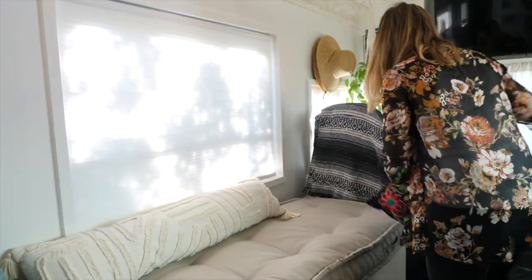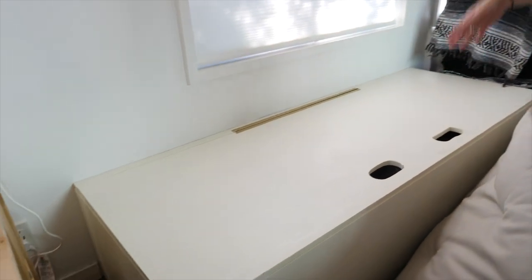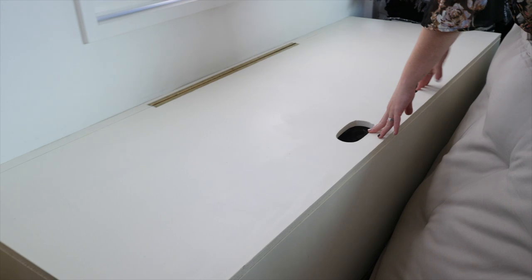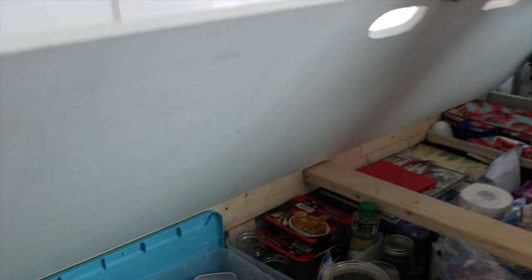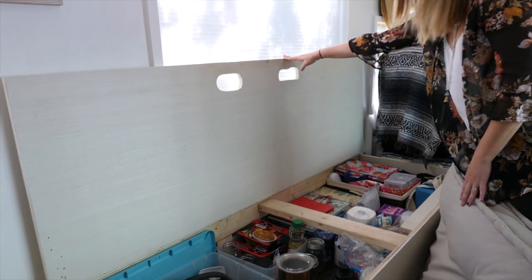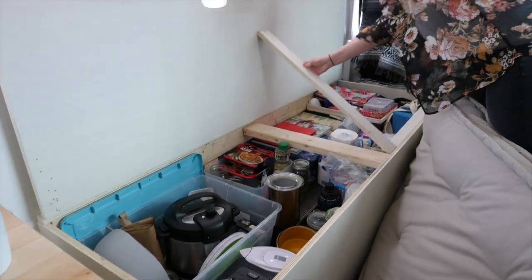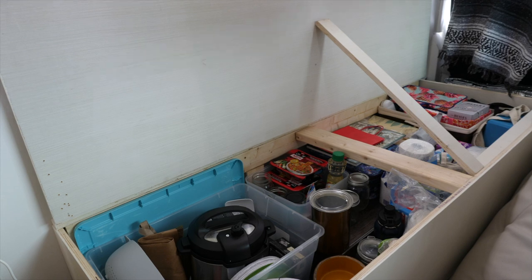Usually we'll take all the pillows off — and this is what the top of it looks like as you saw in the video. Erin's lovely handle work. It works great and there's actually a little space for the hinges to work properly. When you lift it up completely, look at all that storage! We usually just take a little piece of wood and voila — there's our under-couch storage.